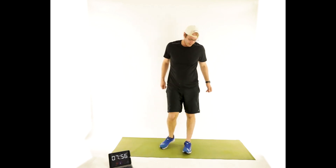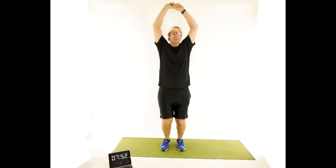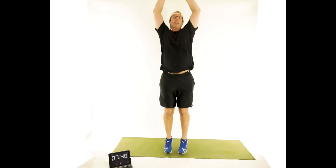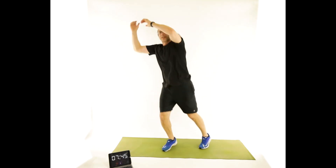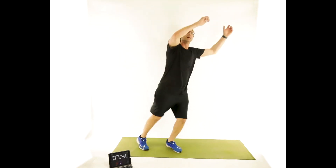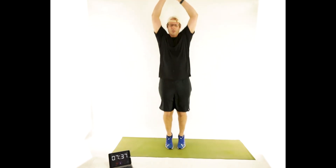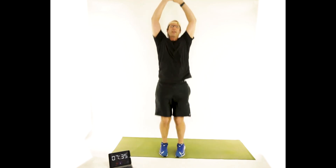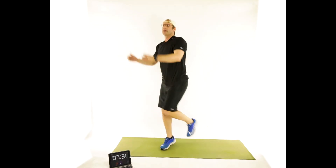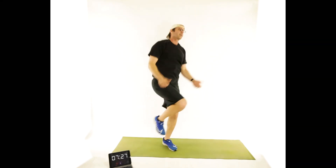Hands overhead are optional, but we're going to jump back and forth 10 times, and then five knees on each side. Switch sides — five, four, three, two, one. Switch sides, five, four, three, two, one. Ten times jumping, five knees each side. Switch.